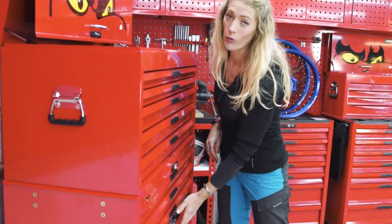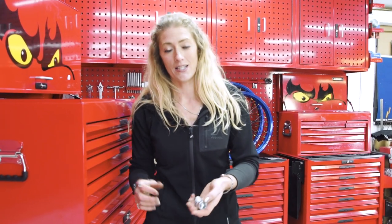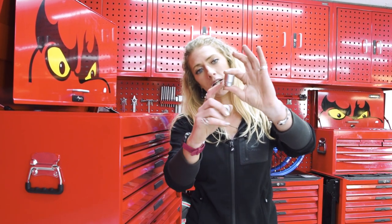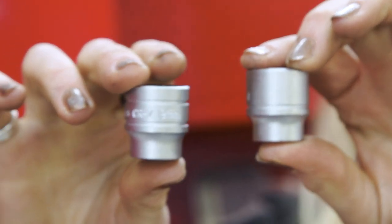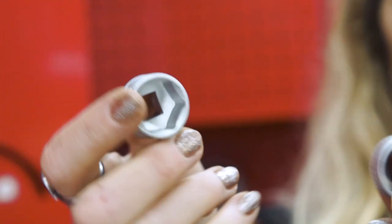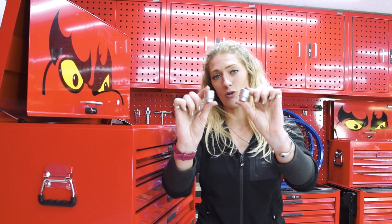But how about when your tool is no longer in the cabinet? You're out working, you've got a couple of sockets — which one is it? That is where the typical tool engineering comes in. Imperial has one line. Metric has two lines. Put them side by side and you can immediately see the difference. Now, this is a 19 mil and a three and a quarter, so they look almost identical in size. But those two lines are going to make sure you're not using the wrong tool for the job.